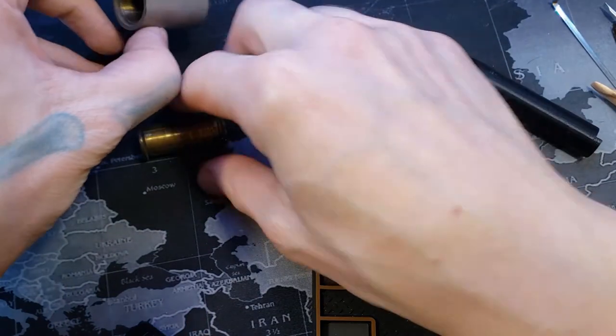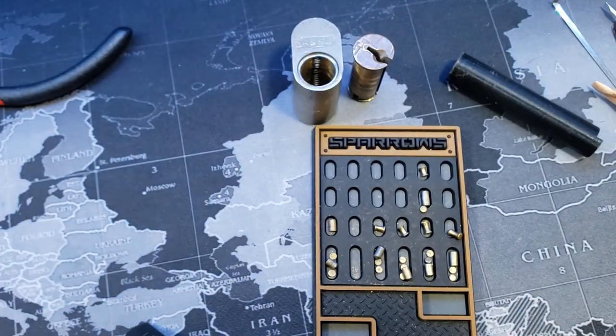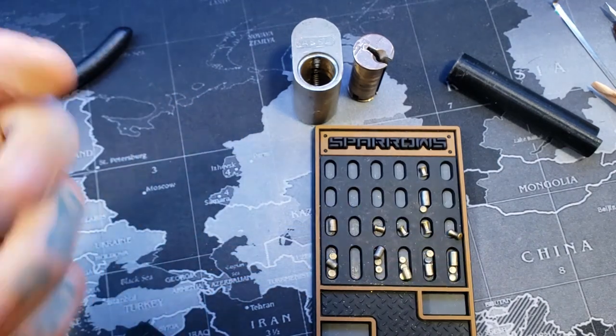Alright, that was the ASSA 700. Let's see — here's the key. Alright everyone, thanks for watching.